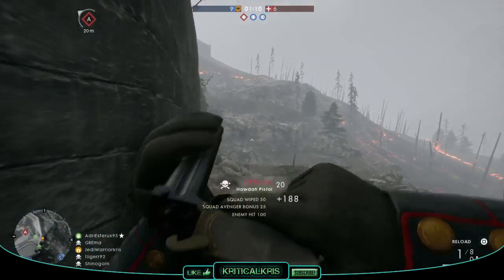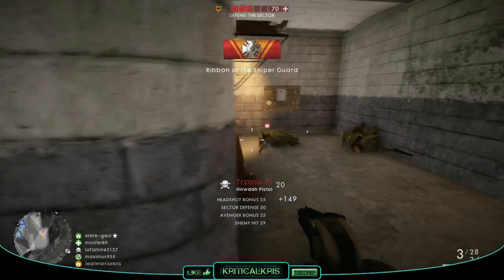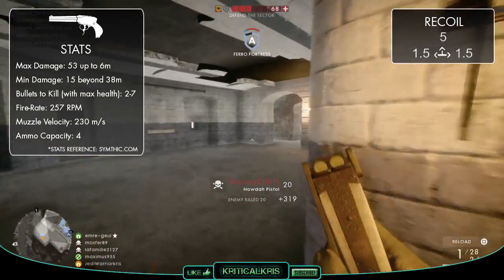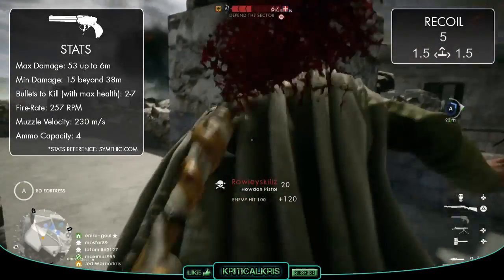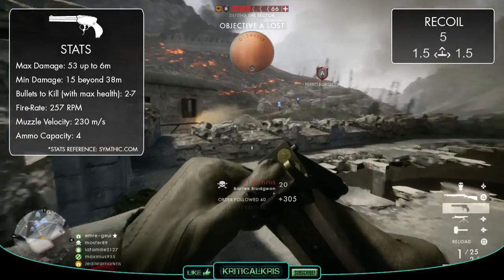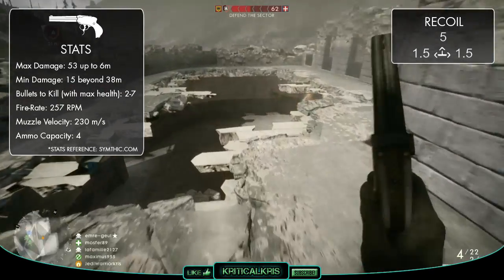In Battlefield 1, the Howdah pistol plays out as a bit of a high-risk, high-reward weapon for the Assault class, sharing a lot of its features and mechanics with the heavier revolver type guns. Its damage readings pretty much mirror the auto revolver, as it's going to deal a maximum of 53 up to 6m, which will sharply drop off over distance, down to just 15 beyond 38m. Being able to kill in just two bullets up to 10m makes it a very powerful weapon to use in CQC, though just like a typical revolver,